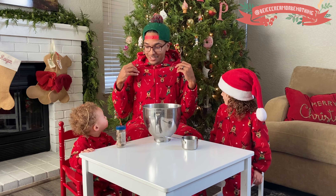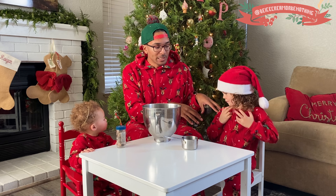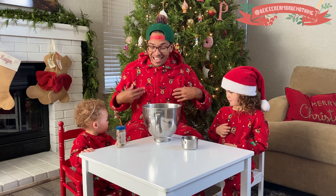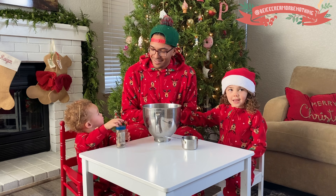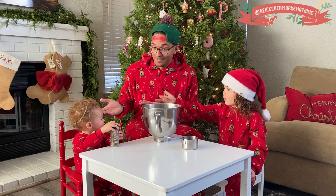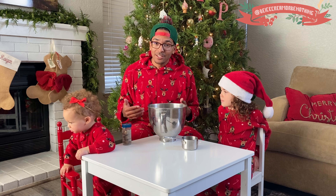We are so excited to be here. We've got our matching pajamas on. C's got Reagan's old matching pajamas. Ray's got some new ones — well, from last year, they still fit. And I've got mine. We are super excited to be here, and it's the first time making Christmas ice cream. That's true. And we're going to see how this goes.